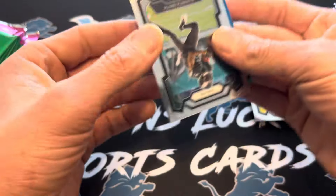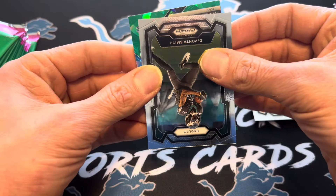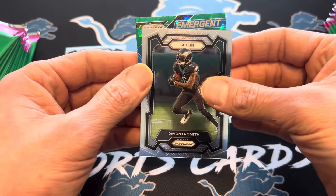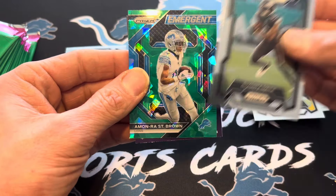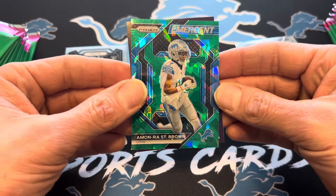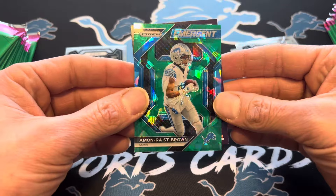These can be big cards if they're the right guy. Lions — I like that. Emergent, Amon Ra St. Brown. I don't mind that at all. I'll be keeping that one — that is a really cool hit.